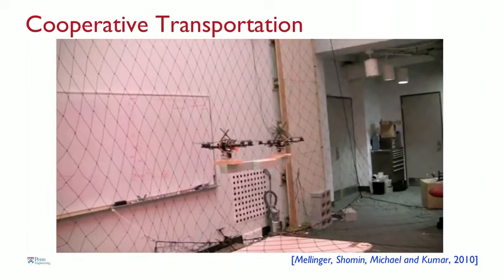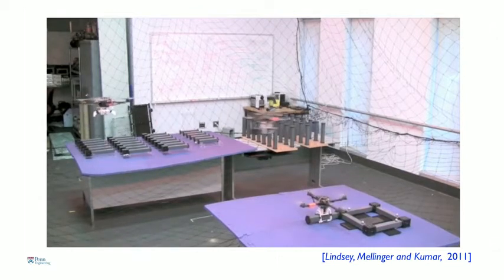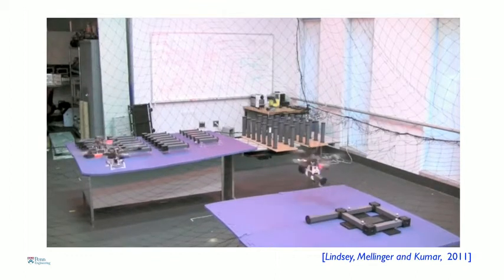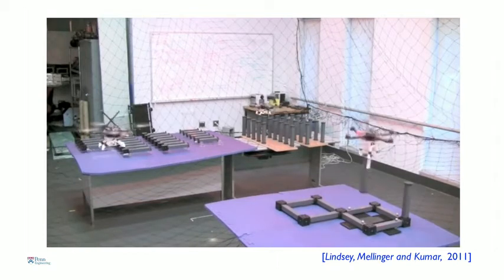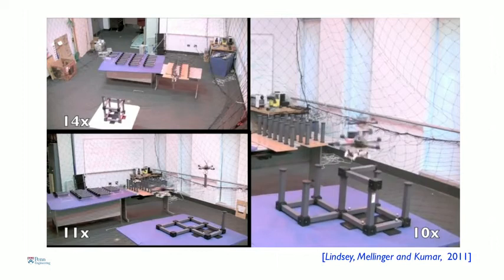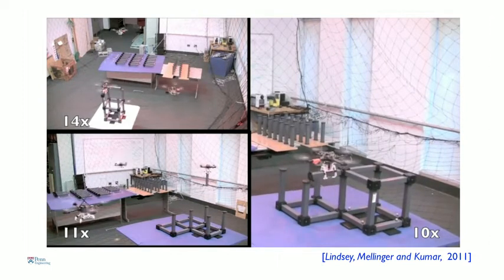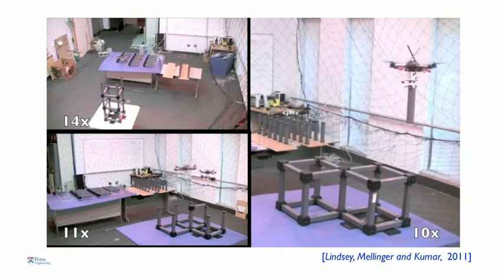Another application — this is work done by Quint and Lindsey, a graduate student. His algorithm essentially tells these robots how to autonomously build cubic structures from truss-like elements. His algorithm tells the robot what part to pick up, when, and where to place it. In this video — sped up 10 to 14 times — you see three different structures being built by these robots. Everything is autonomous, and all Quentin has to do is give them a blueprint of the design he wants to build.